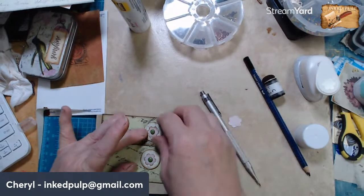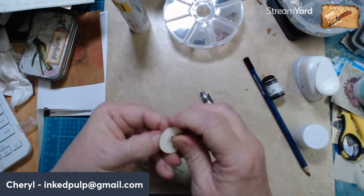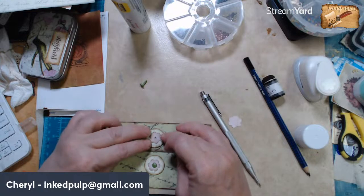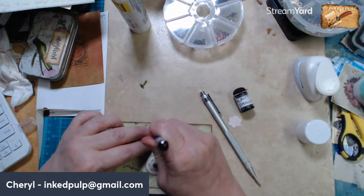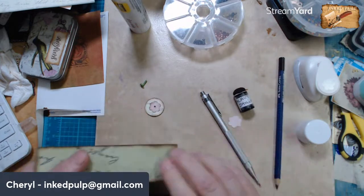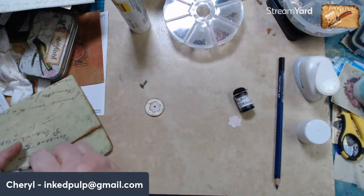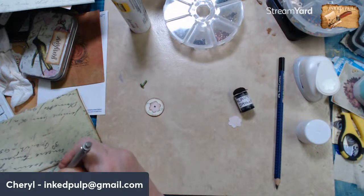All right, so we got that one — now let's put this one right here. Oops, I've got to take this out. So we'll put this in here, and on this top inside flap I'll probably add something.